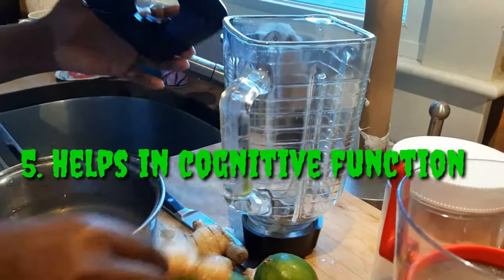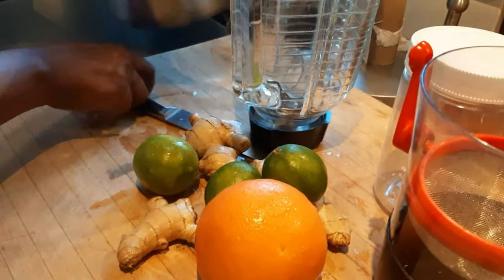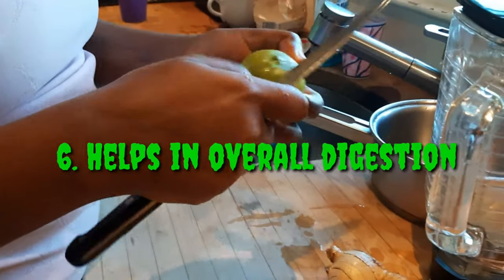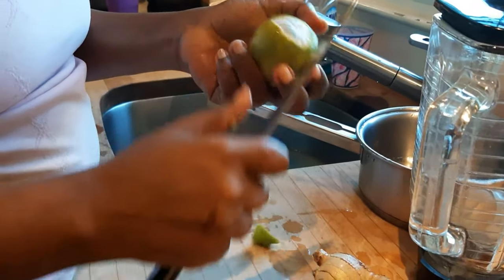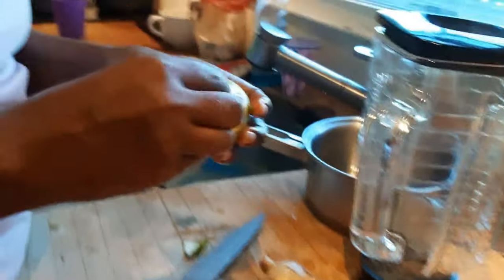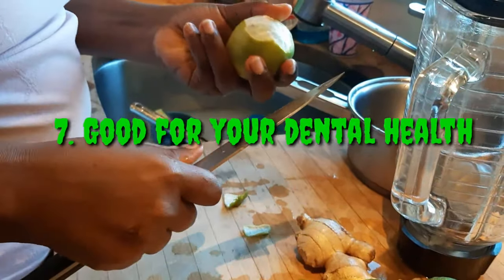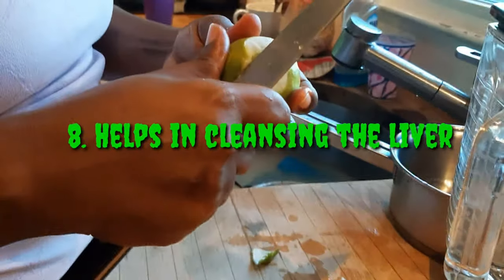According to health experts, this drink is associated with increased cognitive function and concentration when consumed daily. Ginger has a powerful active ingredient known as zingiba, which fights bacterial pathogens in our stomach, regulating bowel movements and overall digestion. It is also good for dental health — ginger and lemon drink helps with toothache and prevents gingivitis, and is known for cleansing the liver and helping flush out toxins from our bodies.